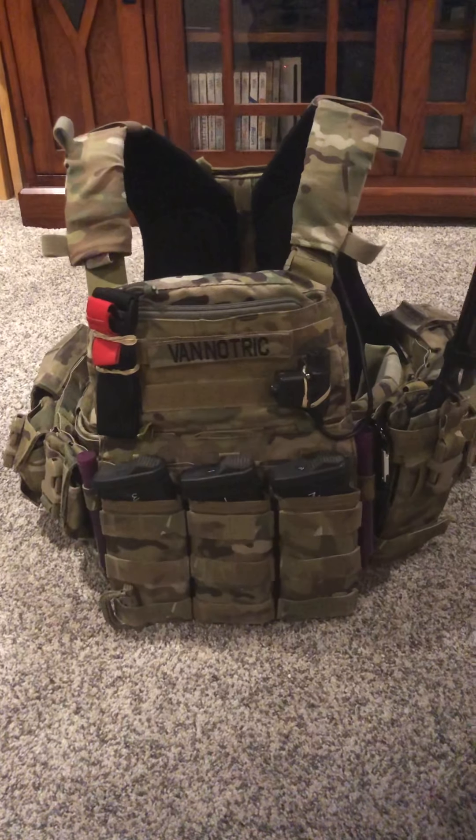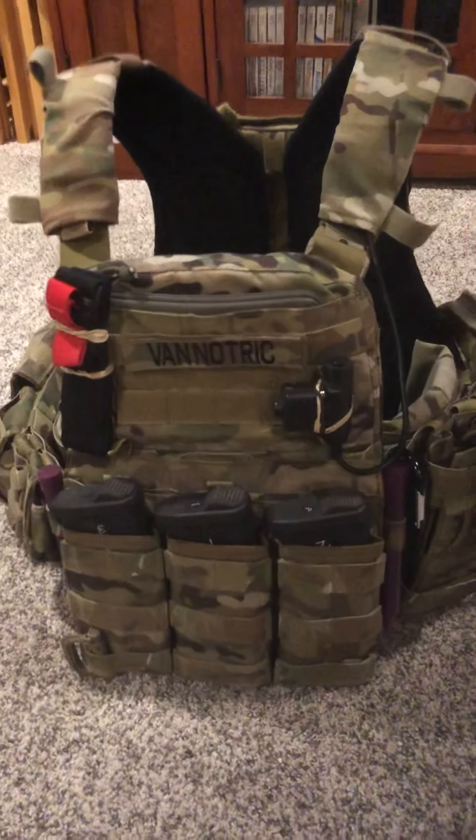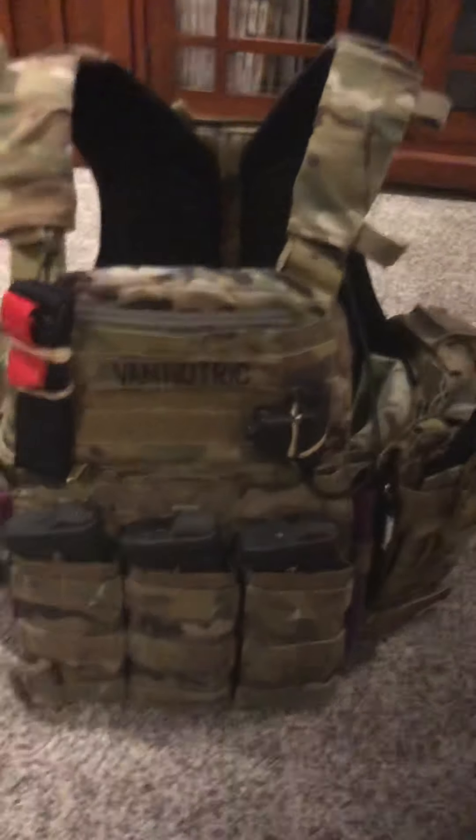This is going to be a review on my TMC AVS, set up for my 2018 75th Ranger Regiment kit. Let's get started.